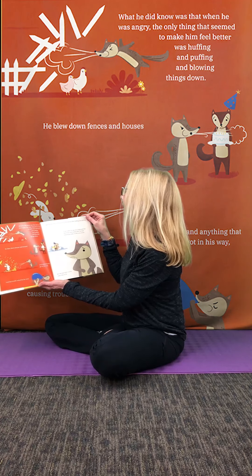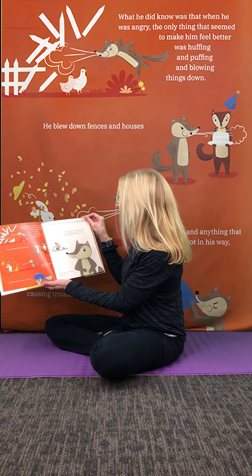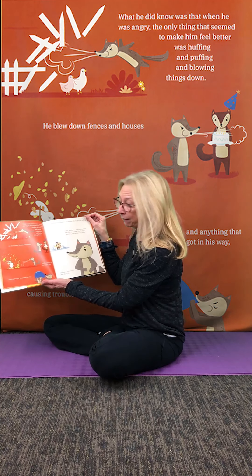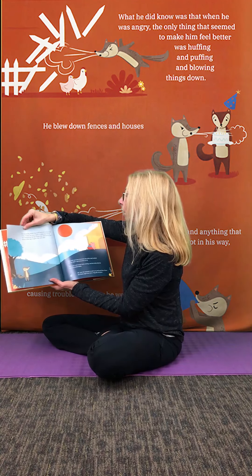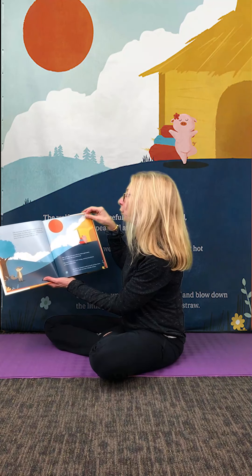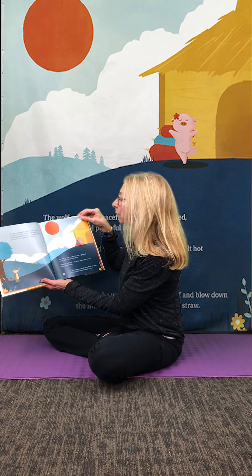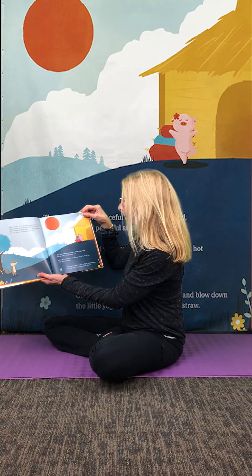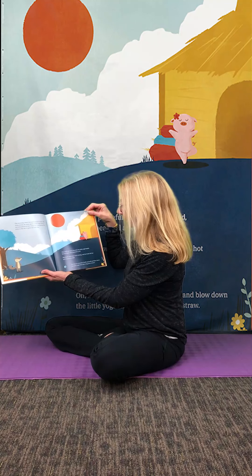The wolf never actually felt much better after huffing and puffing. In fact, when he saw how frightened the rest of the town looked after he blew something down, he felt even worse. But he just didn't know what else to do. One morning when the wolf wanted to blow off some steam, he came upon a little yogi doing sun salutations by her straw hut, stretching her arms to the sky to greet the new day. The wolf saw how peaceful the little yogi looked, but he didn't feel peaceful at all.